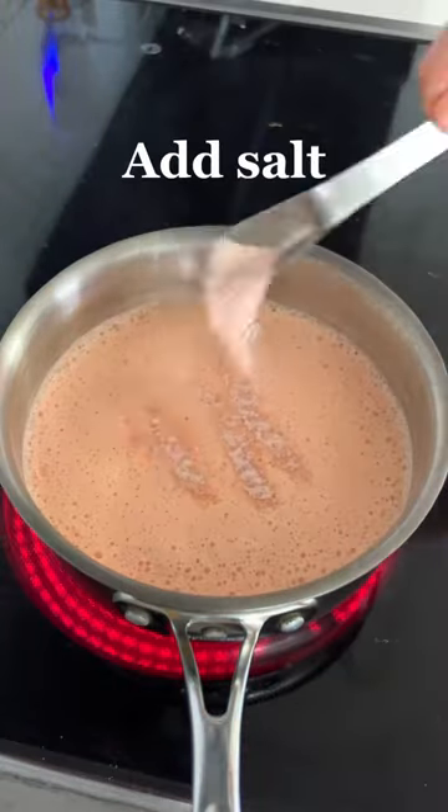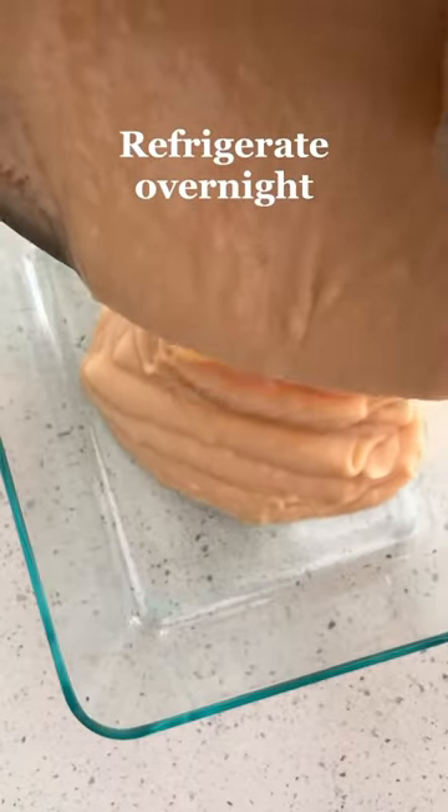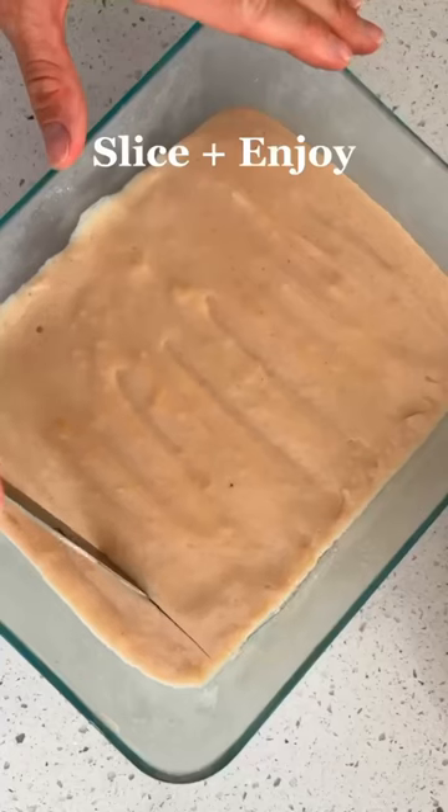Pour into a pot on the stovetop along with salt and extra water and whisk continuously until it's thick and creamy. Then pour into a baking dish, smooth it out and pop it into the refrigerator overnight.